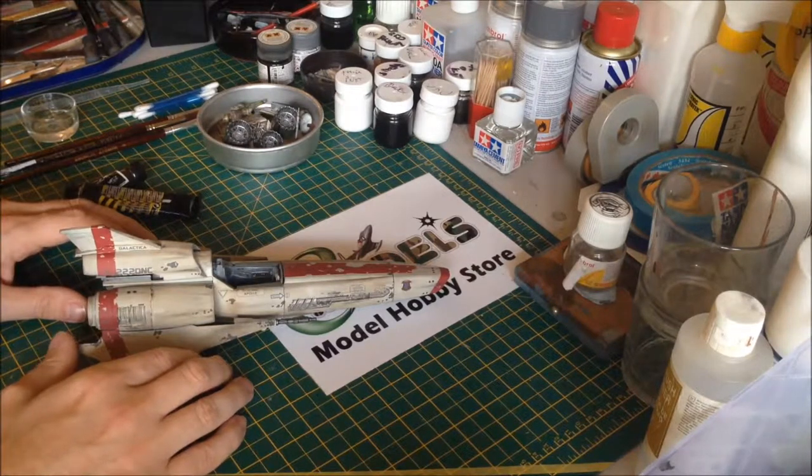Hi everyone, it's Fox from E-Models here. Welcome to part 11 of our build of the Revel Colonial Viper Mark II.